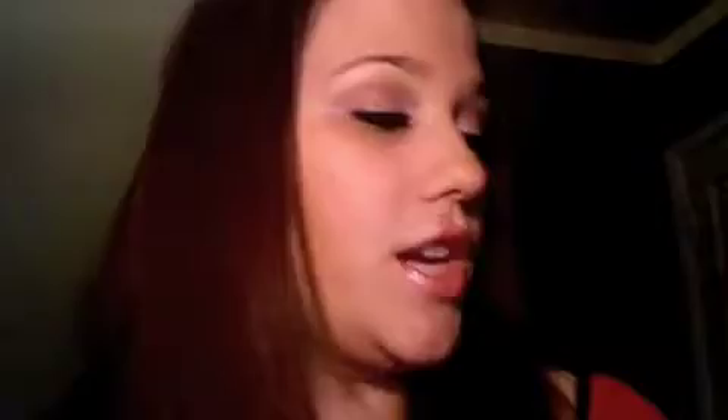Jaded, which is a green shadow with a brown undertone. It's really pretty — like, it's green, and then in certain lights it looks brown, and then it's green, then brown.